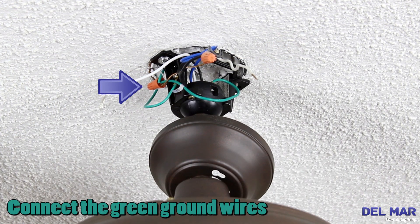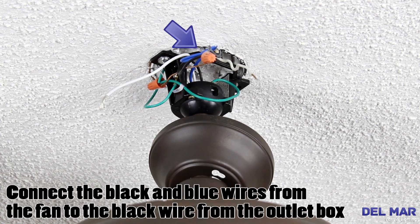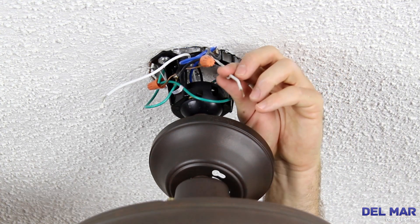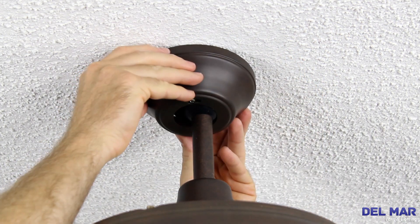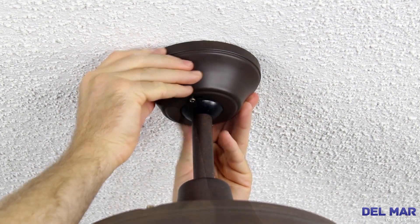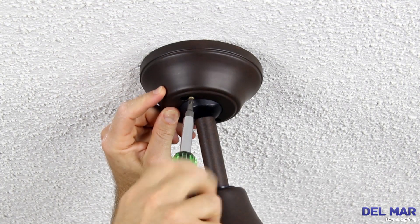Connect the green ground wires. Connect the black and blue wires from the fan to the power wire in the junction box. Connect the white neutral wires. Lift the canopy up and turn. Tighten the two screws securing the canopy.